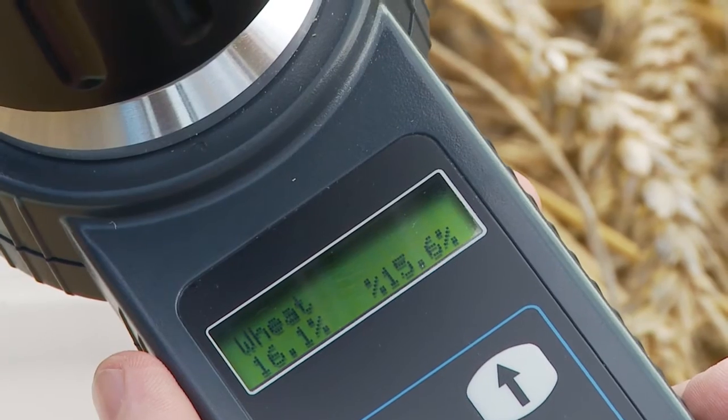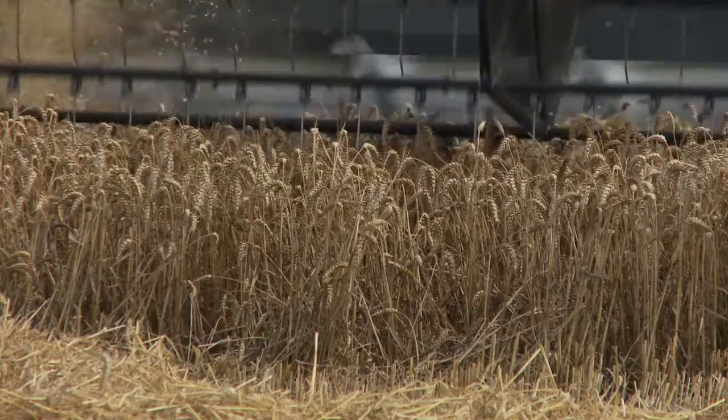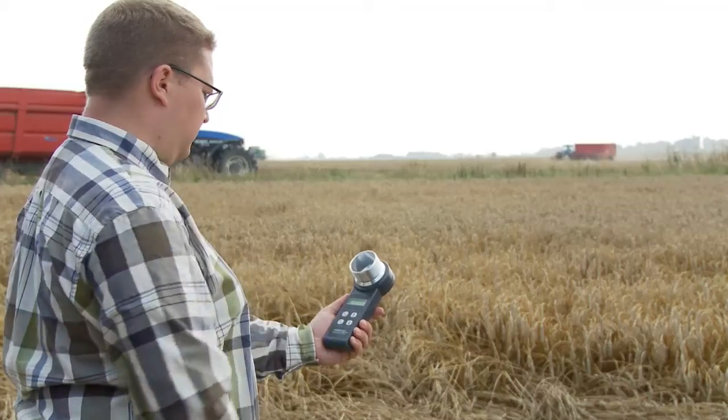At the same time, you get an average value for the last four measurements done. Use for example the FarmPoint in different parts of the field to determine when to begin harvesting.